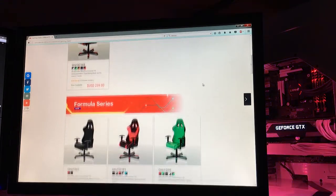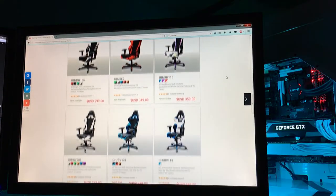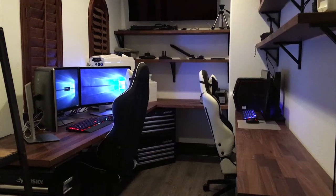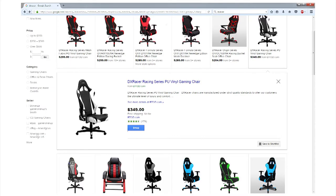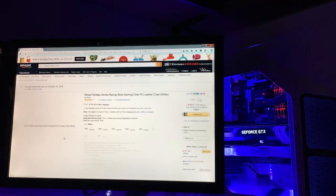I scoured the net for all kinds of possibilities. I also considered the high priced DX Racer chair like the ones from my tech room installed for my latest client. For my budget though, this is not happening. I stumbled upon a hot lookalike that grabbed my attention.